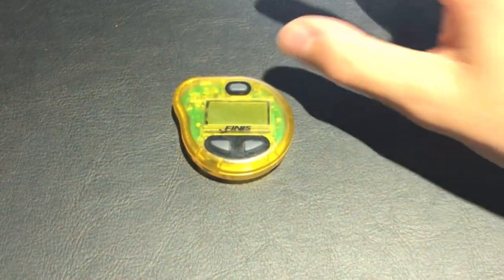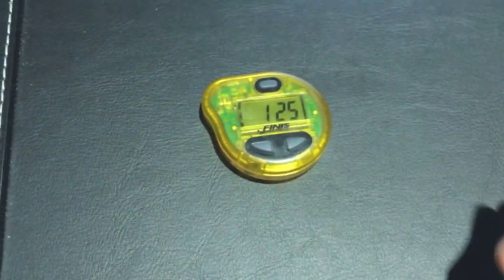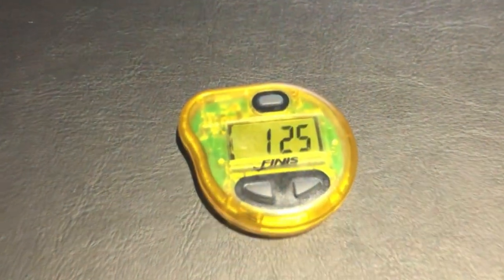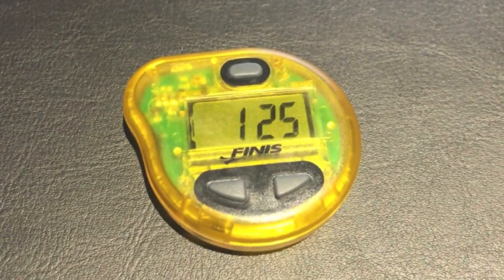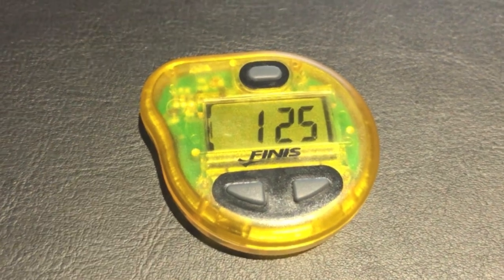This next tool is something I think all swimmers should have — it's the Finnis Tempo Trainer. Although I don't use it very much in training, it's a really good tool for building up and increasing stroke rate. The way it works is it produces a small beeping sound to help you follow and keep a consistent stroke rate. It really makes you want to keep up with the beeping, and you can change the speed. The only downside is that it is very expensive at £42 from the official website, but despite that I would still highly recommend it.